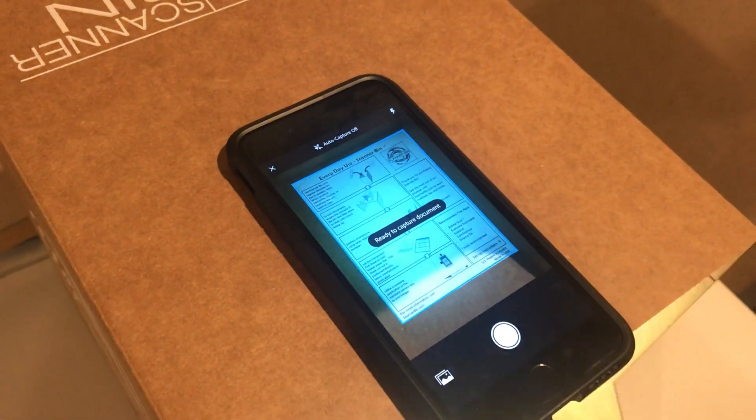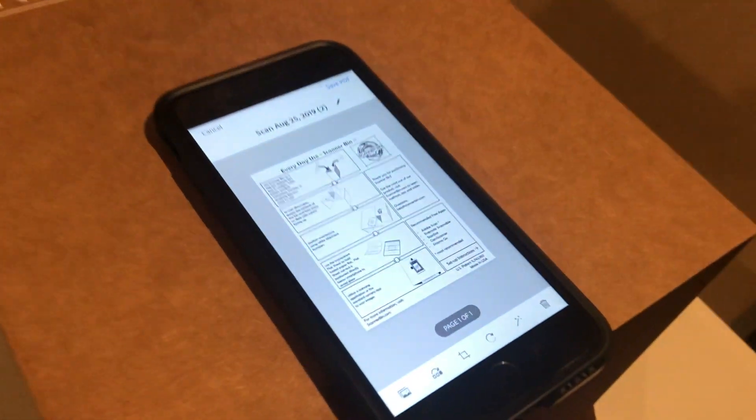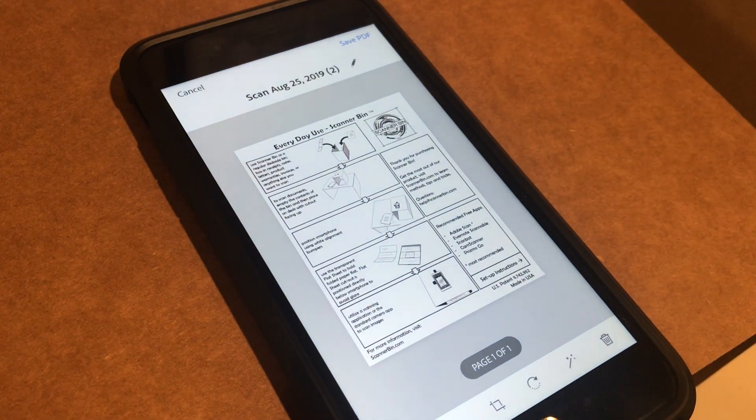The flash will show a shadow in the preview image, but the flash itself gets rid of the shadow and gives you a perfect scan.